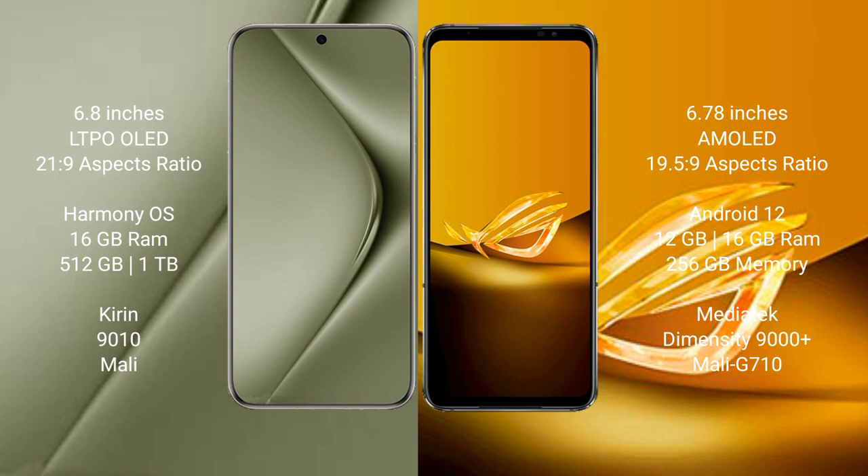The Huawei Pura 70 Ultra runs on the HarmonyOS operating system, while the Asus ROG Phone 6D runs on Android 12.